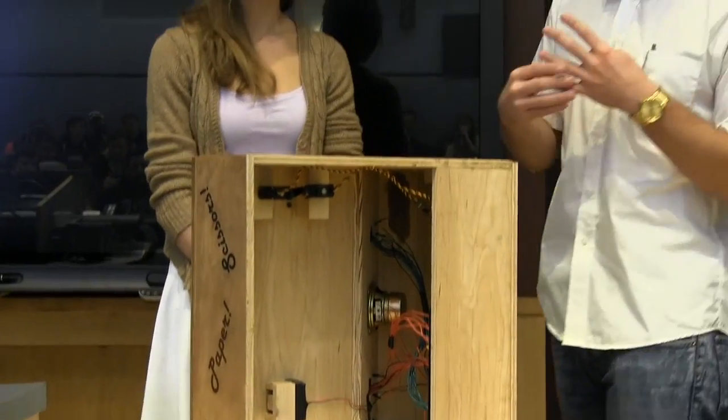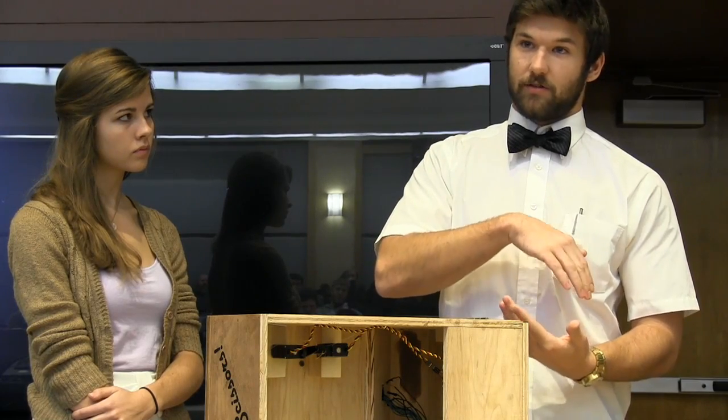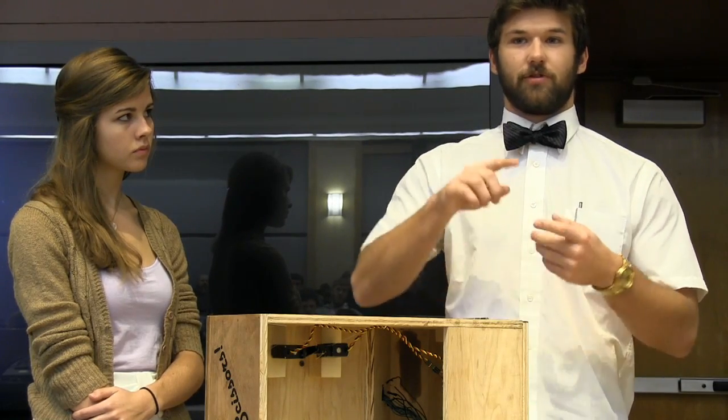The top two fingers and bottom two fingers are disconnected by fishing line loops on the inside, with fishing line running along the backs of the fingers as well, tied to the other side of the arm on each servo, so that as it rotates back it would actually pull the fingers out.